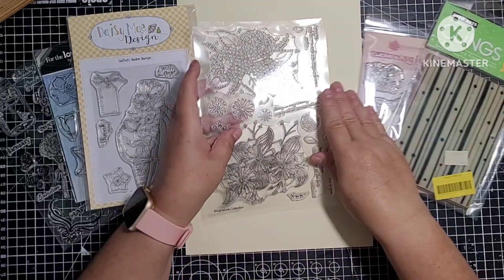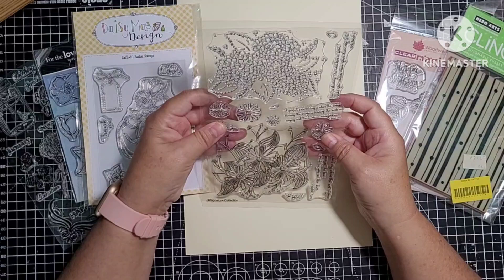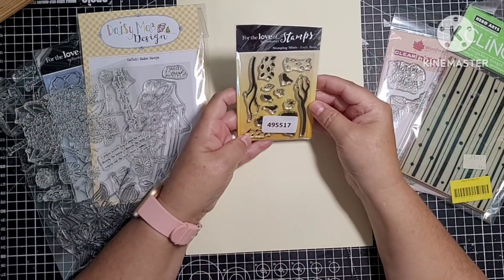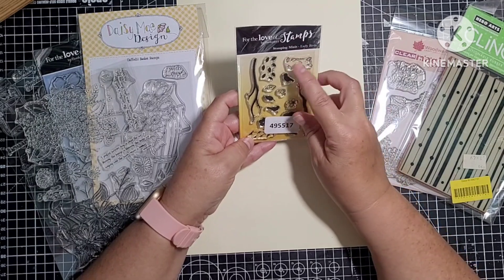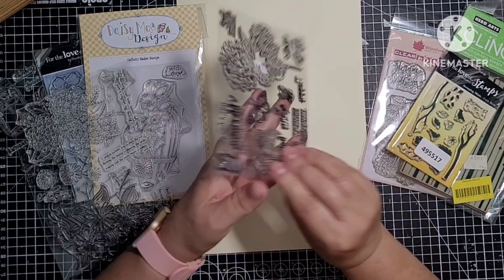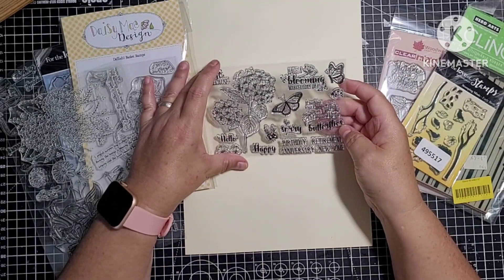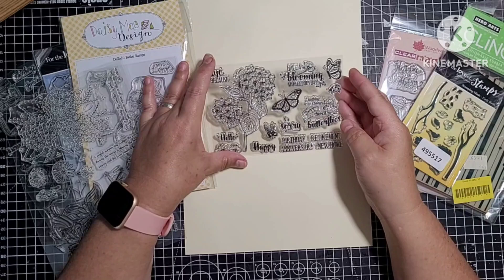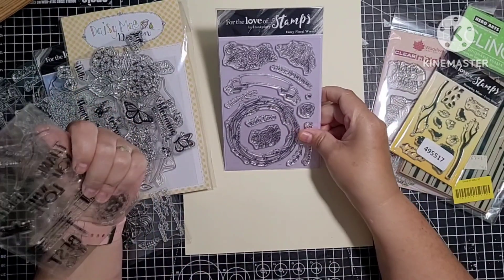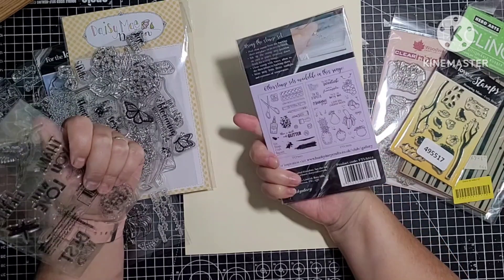And then I've got this one — new, never used — it's got some nice florals and some little sentiments. This is a new one, never been used — another Hunky Dory one, just little mini ones called Early Birds. This is a new one, again just florals — 'Have a Blooming Marvellous Day' and 'If nothing ever changed there'd be no butterflies.' That's a new one. This one is also new — again just florals and some sentiments. Fancy Floral Wreath — that's never been used.